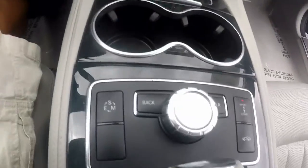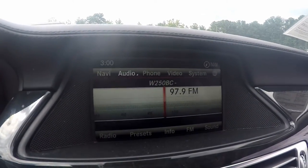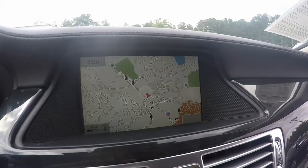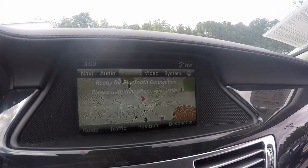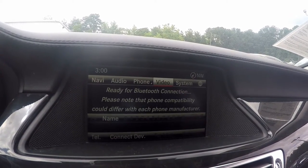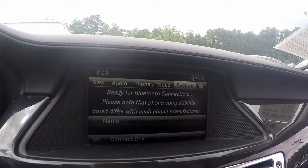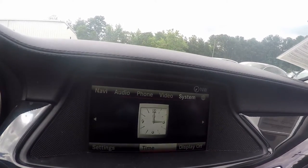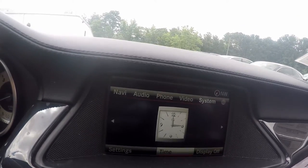Using this dial down here you can control your COMAND audio system. Right now we are on audio, and from here you can go to phone. Then you have video, for things like when you put in your disc for your movie and you can watch it inside the vehicle, at a stop of course. Here you have your system, you can go through your settings, your time, and if your display is off or not.